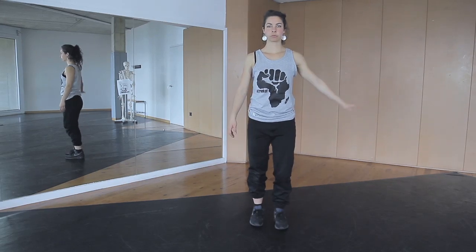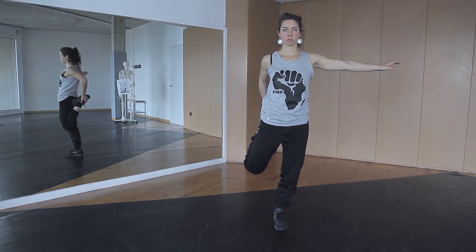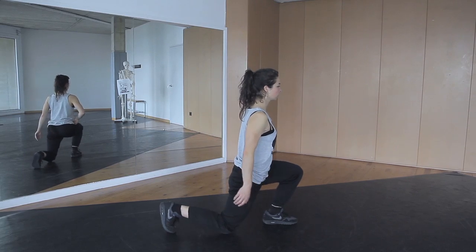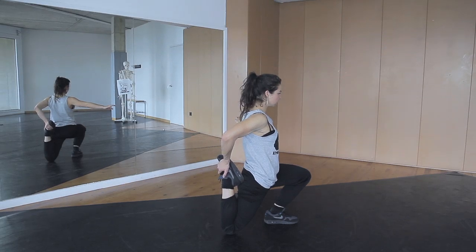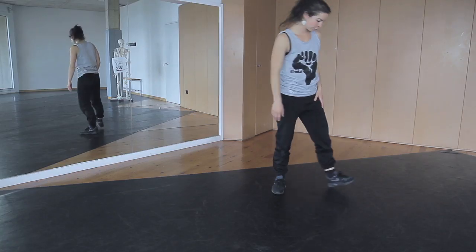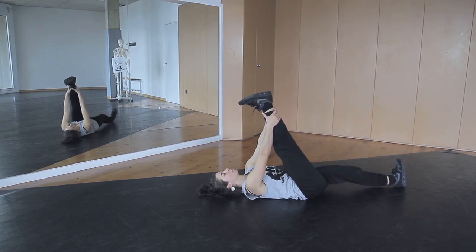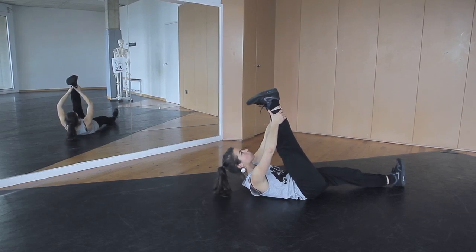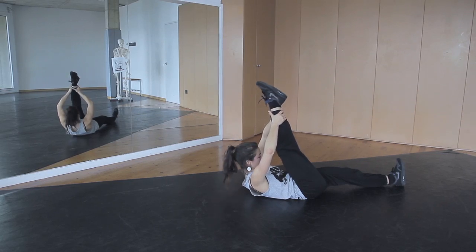Now we're going to do some stretching exercises. Grab your foot and pull it backwards — it is really important that your hip stays facing forward. You can also do the same exercise on the floor. In each stretched position, try to stay for about 30 seconds. The next exercise is stretching your hamstrings. Lay down on your back. Pull one leg towards your upper body in an extended position. Now bend your foot and your head at the same time — we're stretching your neurodynamic system.